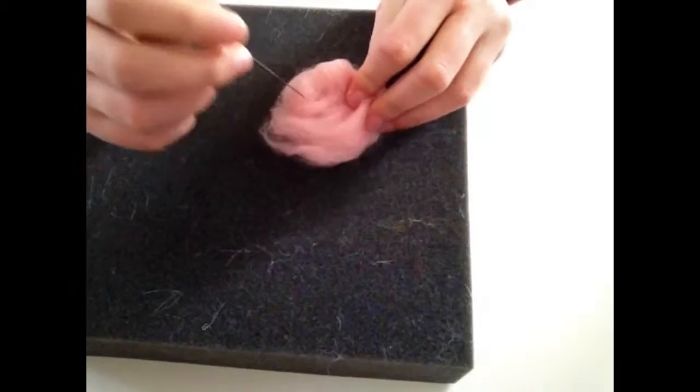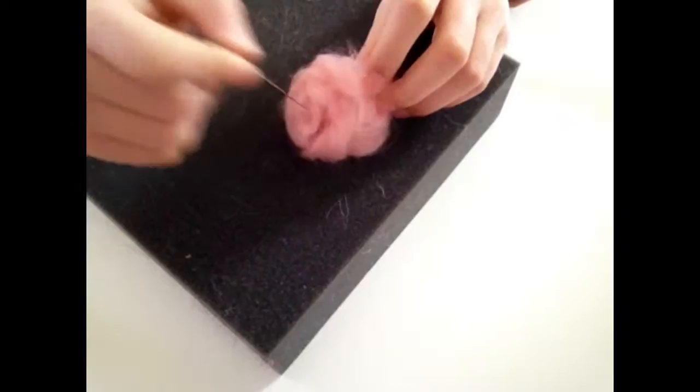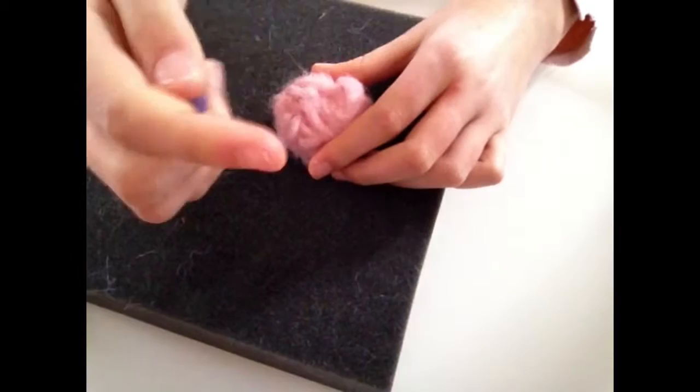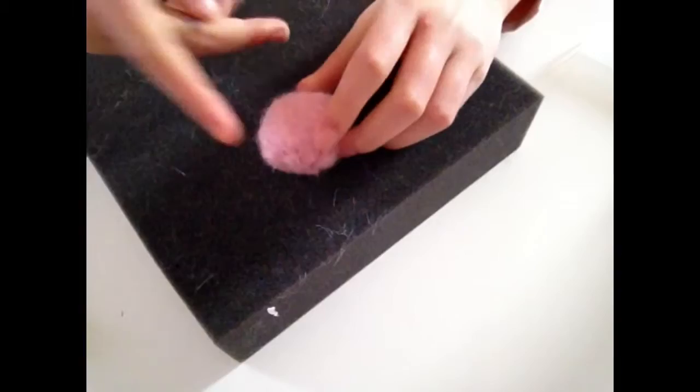Start by making a ball shape, then using a red needle — or any needle you have at home — just start felting it all together so it can hold. Moving on to a light blue needle, make it a little firmer and easier to shape into a jellyfish form, flat at the bottom. Just keep stabbing it and move in an upward direction so we get a flat bottom. Now using a dark blue needle to felt the bottom flat, with the top rounded — a bit like an igloo shape.